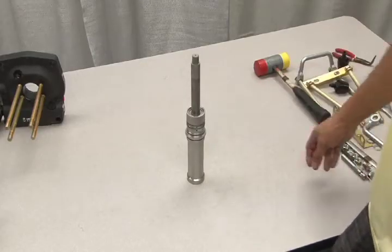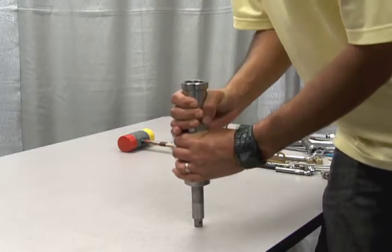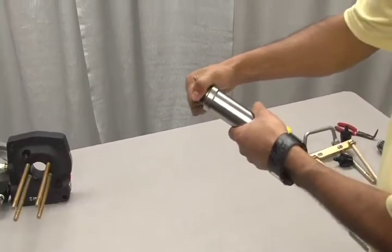The gas barrel assembly consists of the barrel and the piston rod. To separate these pieces, simply push down the barrel to expose the large end of the piston, then pull it free.